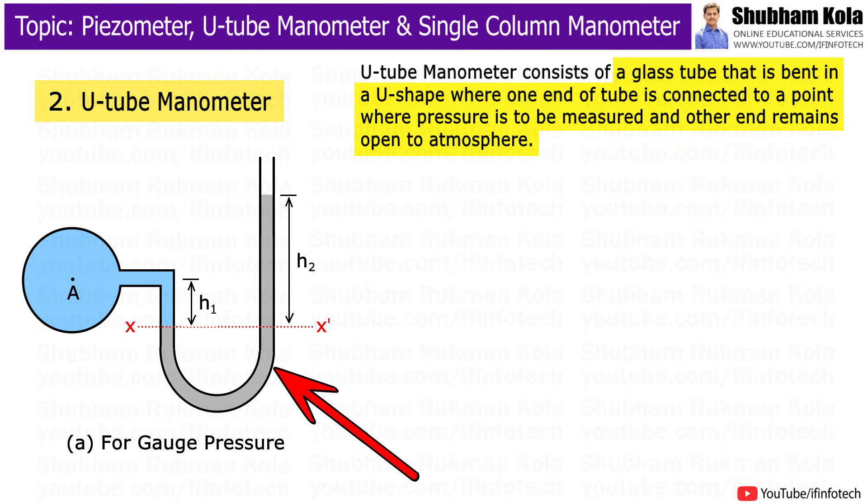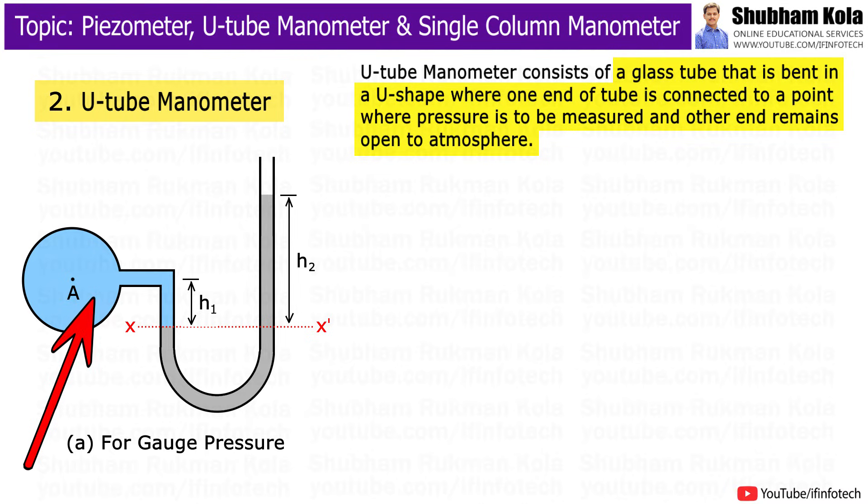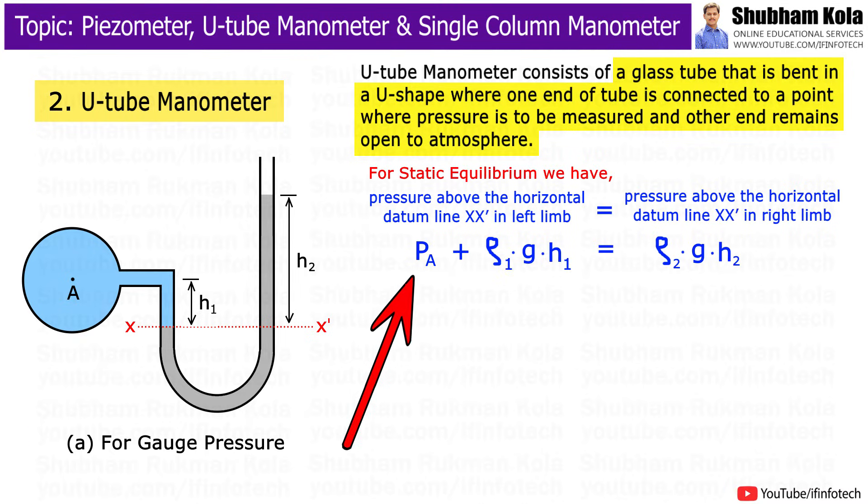The tube generally contains mercury or any other liquid whose specific gravity is greater than the specific gravity of the liquid whose pressure is to be measured. For measuring gauge pressure, let A be the point at which pressure is to be measured, with value Pa, and the datum line is XX'. The pressure above the horizontal datum line XX' in the left limb and right limb of the U-tube manometer should be the same, as given by the equation.